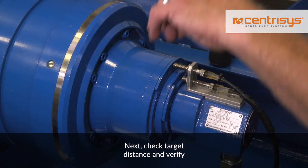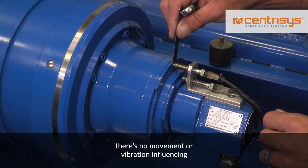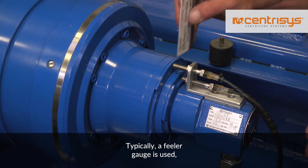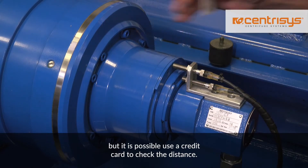Next, check target distance and verify there is no movement or vibration influencing that distance, usually between 30 and 40 thousandths. Typically a feeler gauge is used, but it is possible to use a credit card to check the distance.